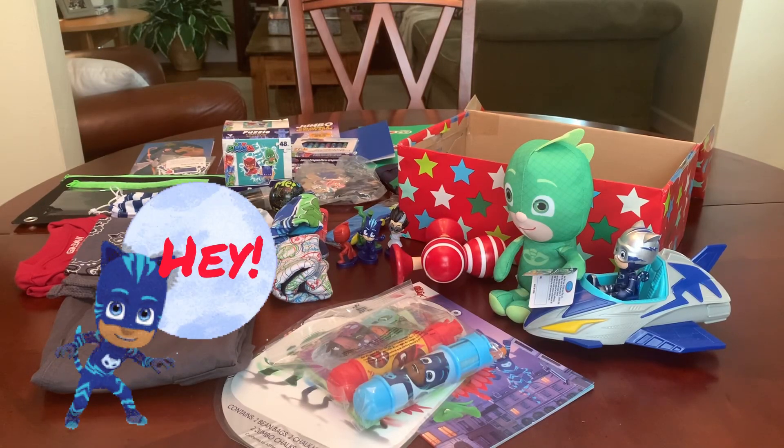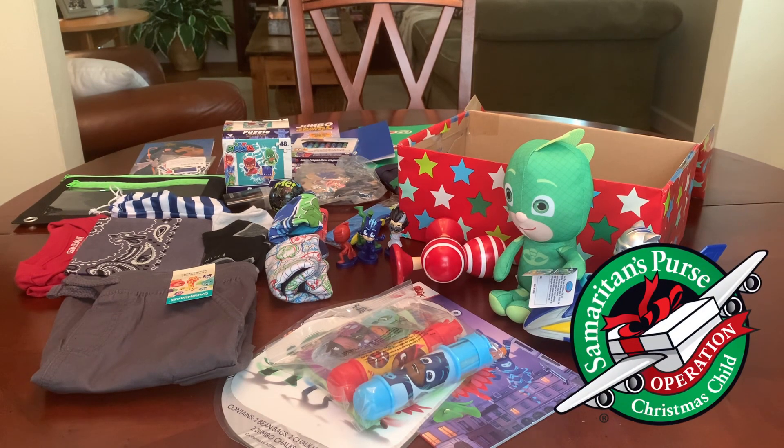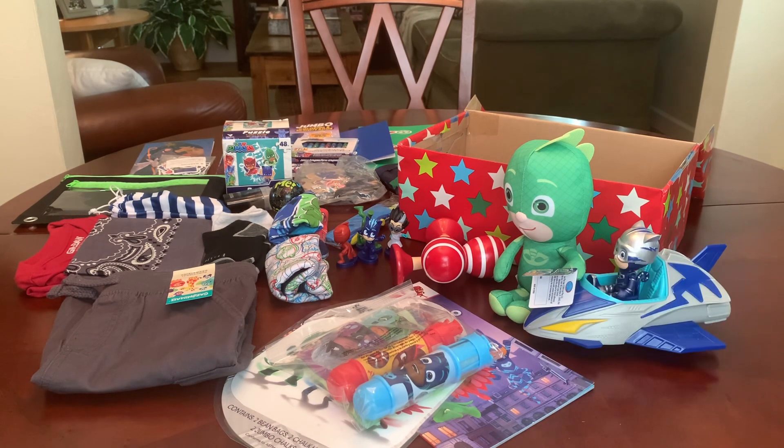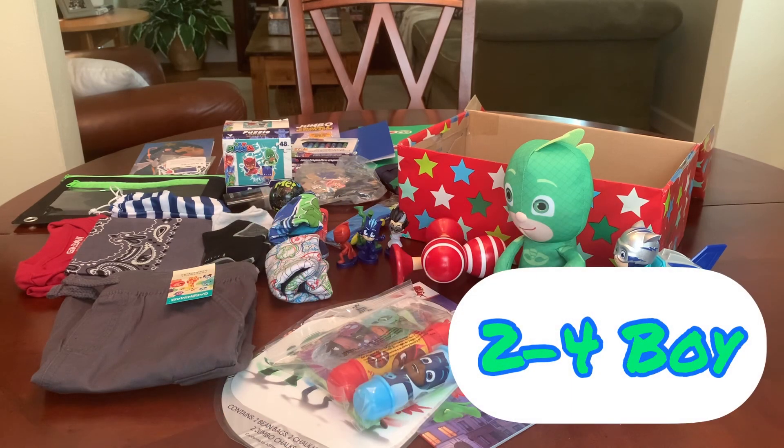Hey everyone, welcome back to Bird Feed. In today's video, instead of unboxing an Operation Christmas Child shoebox gift, I'm going to be packing one up. It has a theme — PJ Masks — and it's for a two to four year old boy.